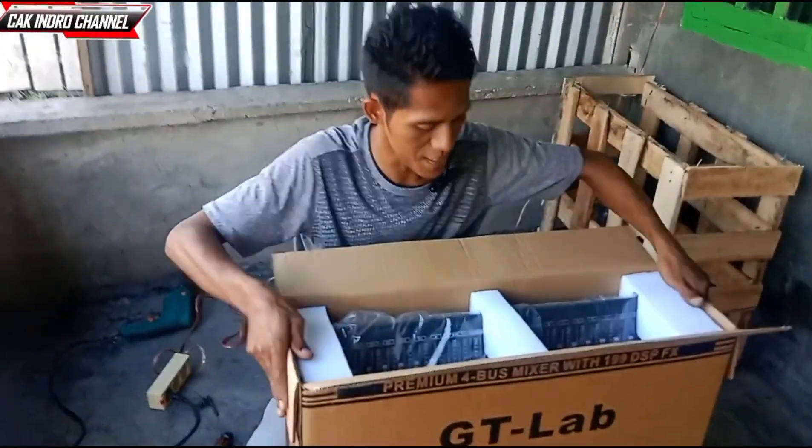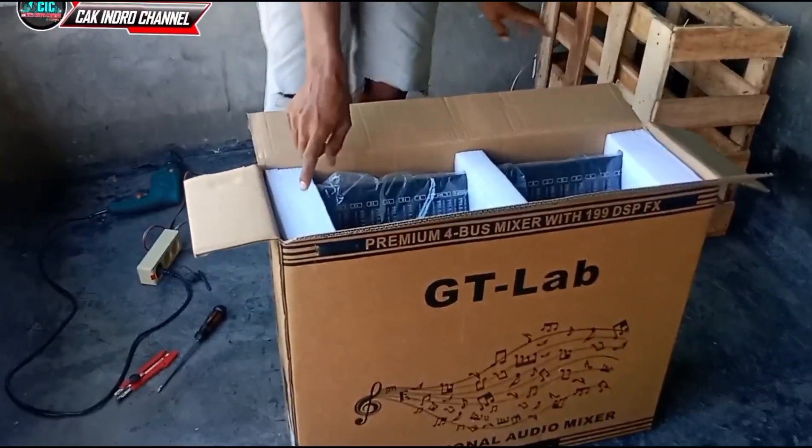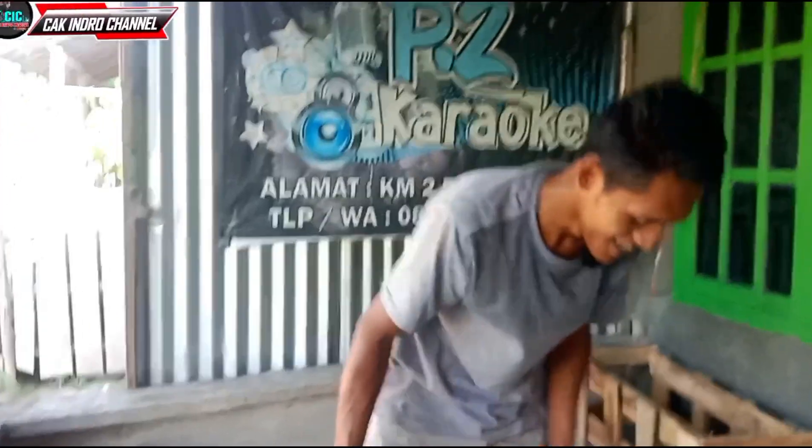Silau teman-teman. Ini putih teman-teman, gabusnya.